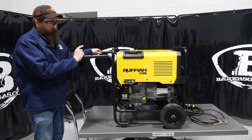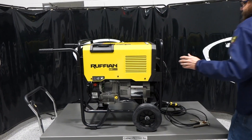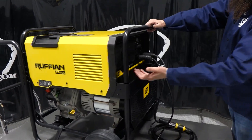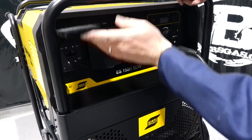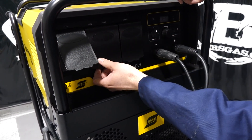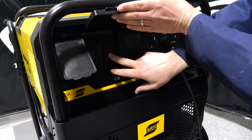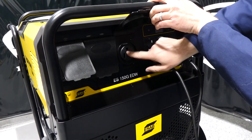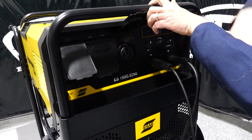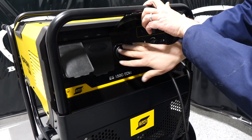It's a 150-amp output. On the plug side of things, we've got a 20-amp breaker that runs the generator output. We have 120-volt and 220-volt plugs with GFCIs on them, and then we have one 240-volt 20-amp plug. This is a three-prong plug, so any piece of ESAB equipment that's 220-volt will plug right into this unit.